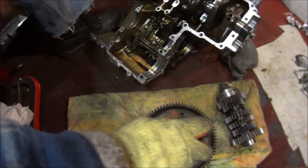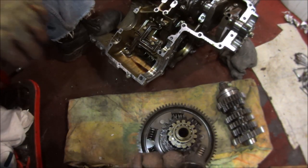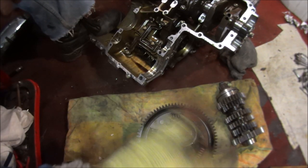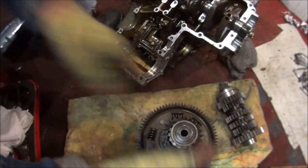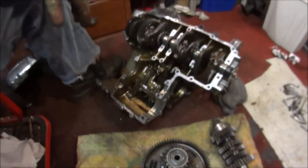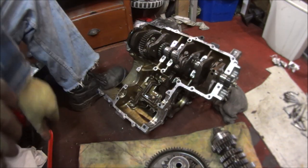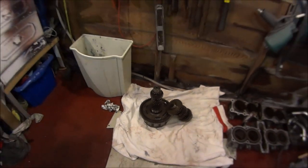So that's all the gears out and the clutch. Be careful because everything will fall off if you tilt the shaft, and then you've got to work out how everything goes back together. So let's put those to one side and then we can work on how to get this crank out. Just store those out of the way for a moment.